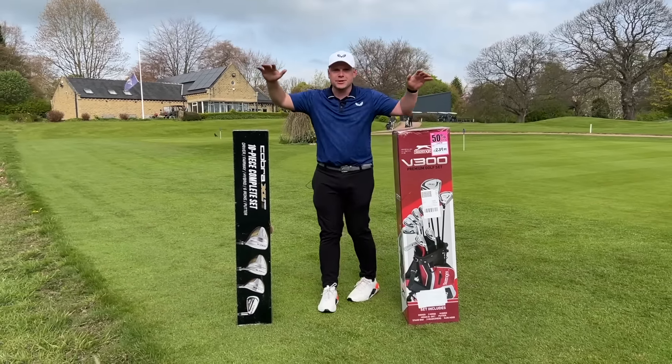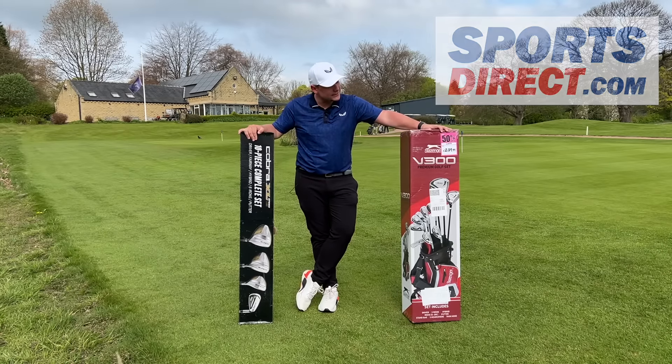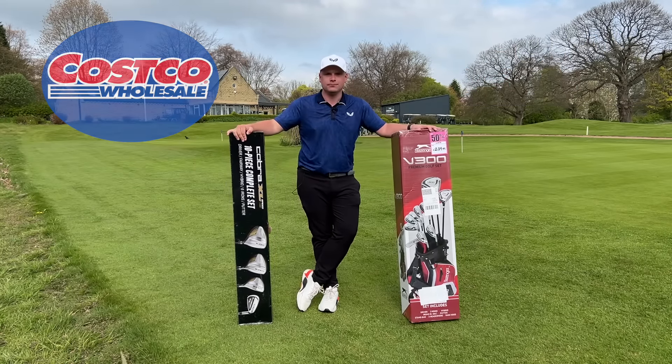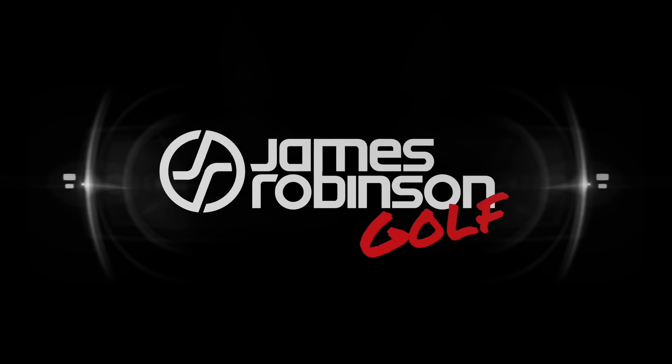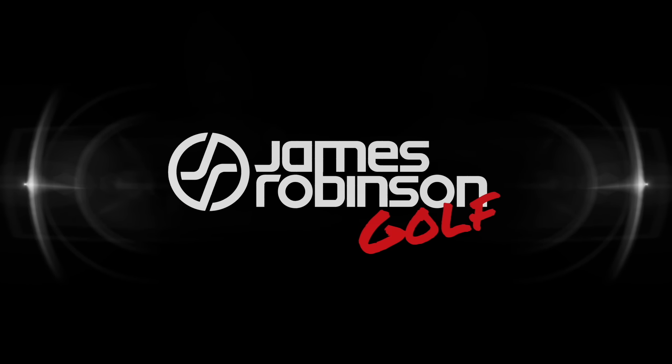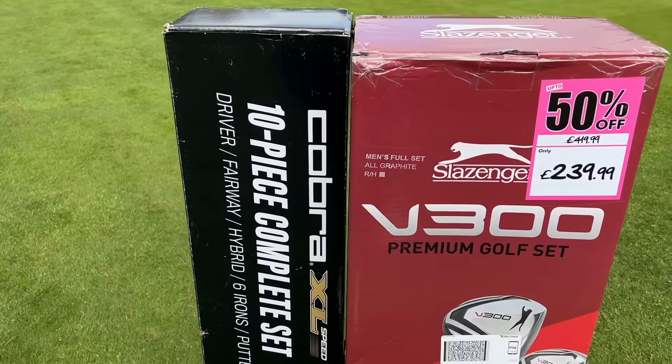This is an in-depth comparison of two budget golf sets, one from Sports Direct and one from Costco. So let's do it and let's do it now. Hi everyone, my name is James Robinson and welcome to this YouTube channel. I've been waiting for this video because I've been heavily anticipating which set is going to be better.